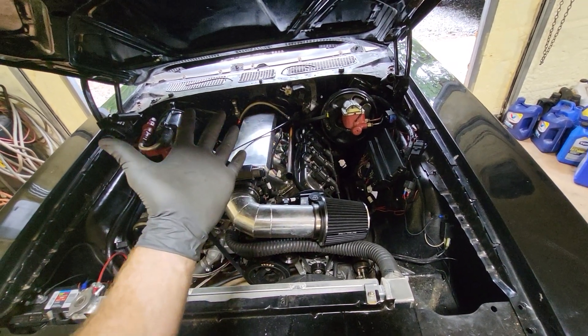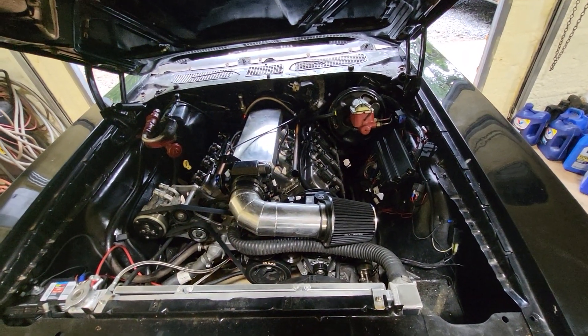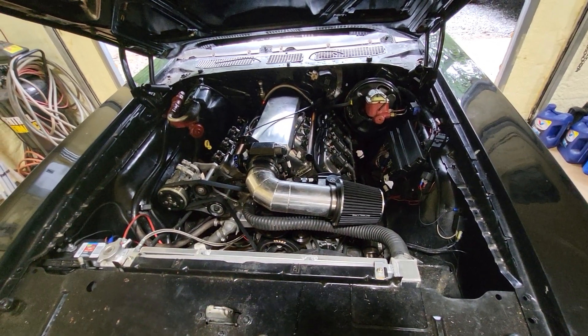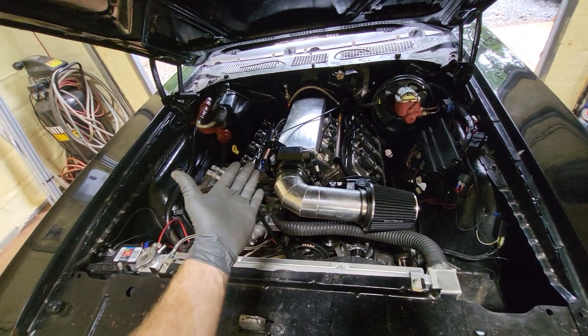Before, the way it was set up, you had to use a switch under the dash to turn it on and power it to crank it. So now it's all done on and off by the key.